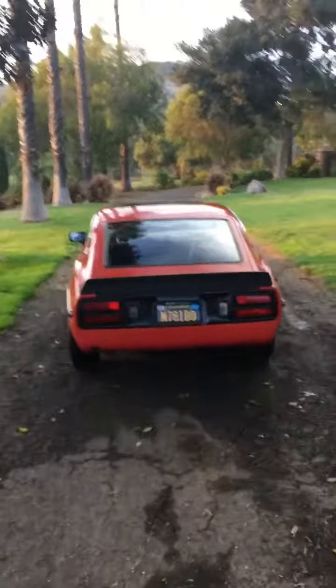Coming up on my 1974 260Z, I'm going to do a little walk around and a test drive.